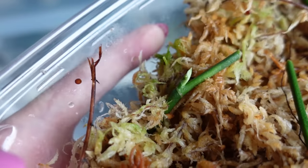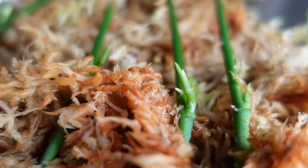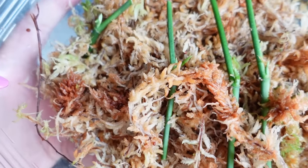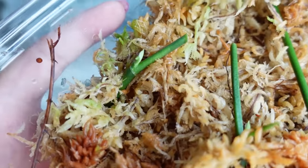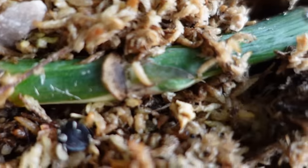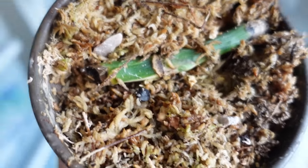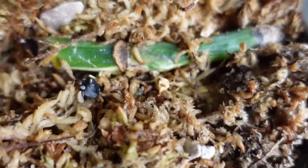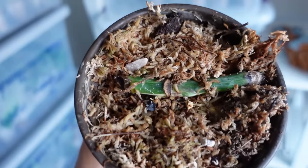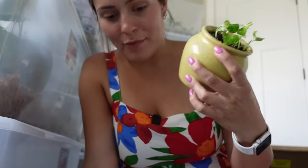Here's another really good example — these are monstera obliqua nodes I'm propagating this way. Look at how nice that one looks — it's already getting an aerial root and it barely has a growth point. Really awesome way to do this, honestly 10 out of 10 recommend. Another example is a monstera deliciosa elbow — this bump right here is the growth point starting to activate. Even propagating monstera cuttings this way works really well. You can do it with literally almost any kind of plant, so don't be afraid to try.